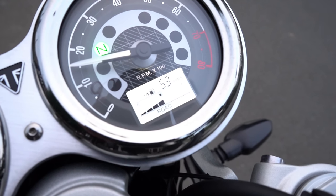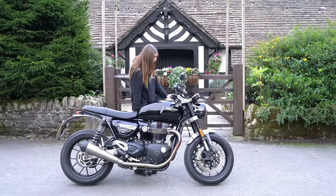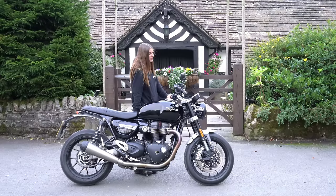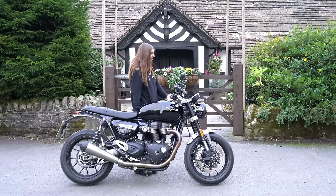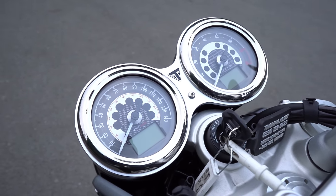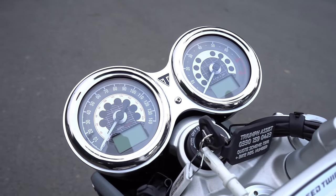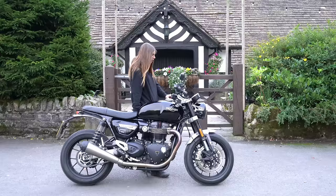The right LCD gives you your fuel range, how many miles until you need to fill up, and what mode you're in. You've got options of rain, road, and sport. None of these impact the power performance of the bike — they merely influence how the throttle reacts. In rain you've got a really soft throttle, street is as you'd expect, and sport is a bit more spicy. All in all, very simplistic and easy to use on the fly.